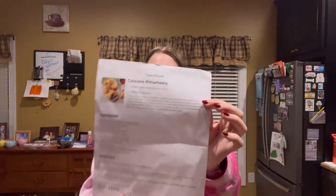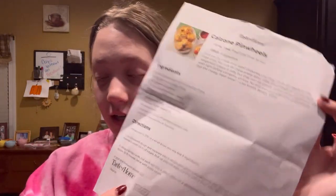I'm going to make the calzone pinwheels. I printed out the recipe so everything is right here, and I'm going to start.